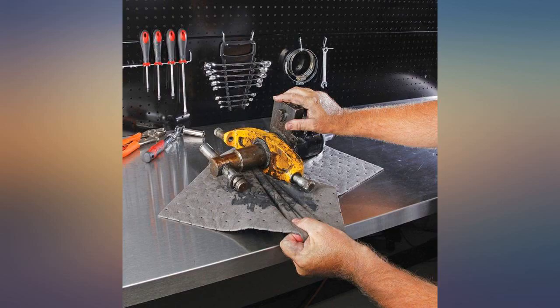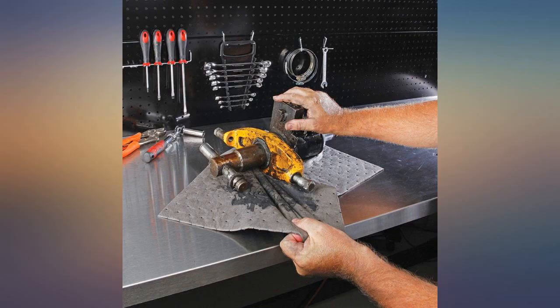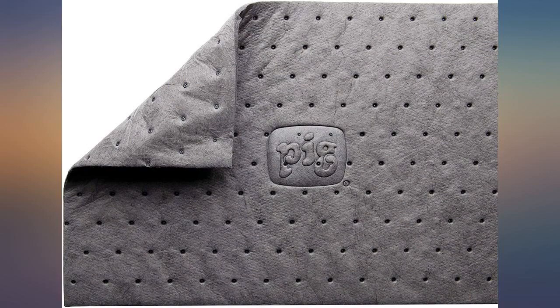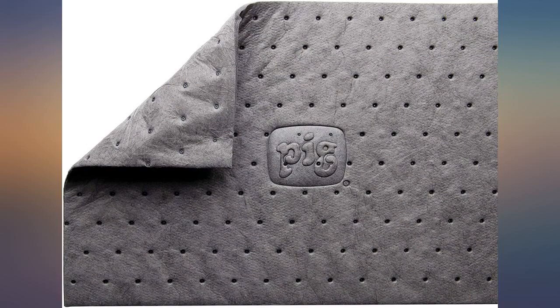They are akin to grabbing a roll of terrible paper towels for mechanical work, only with ten times the absorbency. The important factor is that they do not break or tear even when fully saturated. I would consider these a must for any oil or viscous liquid applications.